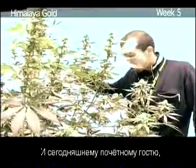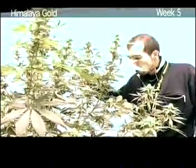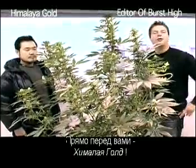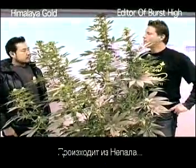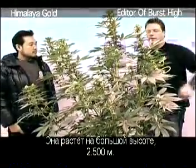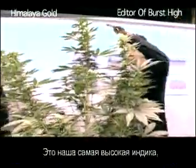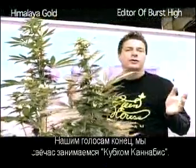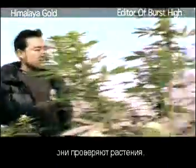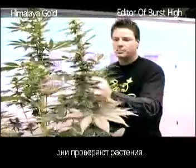Right in front of us is the Himalaya Gold. This one from Nepal, up in the mountains, two and a half thousand meters high — a very tall plant. This is our tallest indica we have, but very beautiful for growing indoors. Our voices are a little bit gone because we're in the middle of the Cannabis Cup now — day three of the Cannabis Cup. We've got the Japanese magazine Buster High here checking out all the plants.